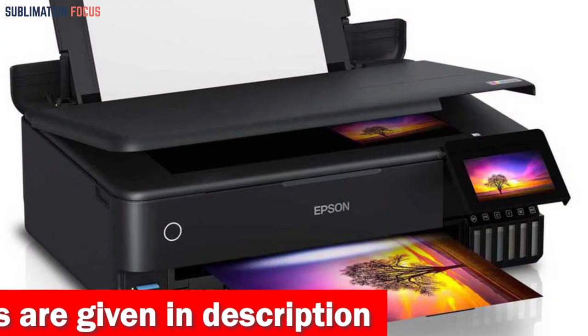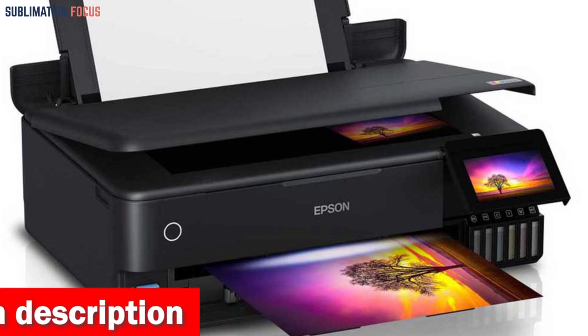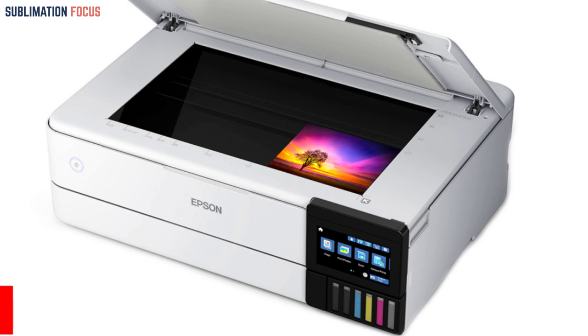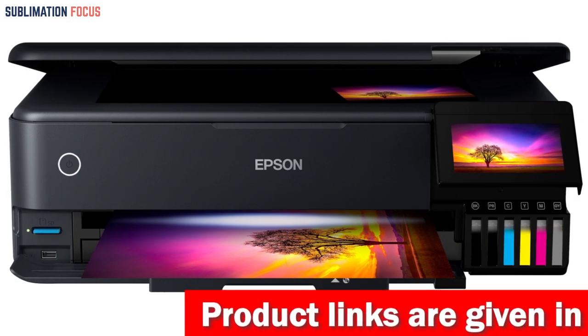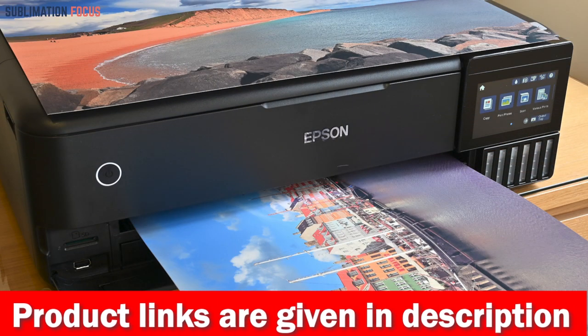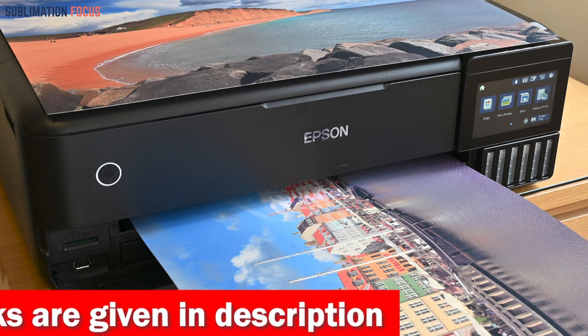The printer's 4.3-inch color touch display and wireless connectivity make it easy to use and monitor performance. The Epson Smart Panel app lets you print, scan, and operate the printer directly from your mobile device. The Epson EcoTank Photo ET-8550 is the best printer for printing photos, providing outstanding value, cost savings, and ease of use. Whether you're printing photos for your portfolio or producing high quality prints for a client, this printer will surely deliver professional-grade results every time.